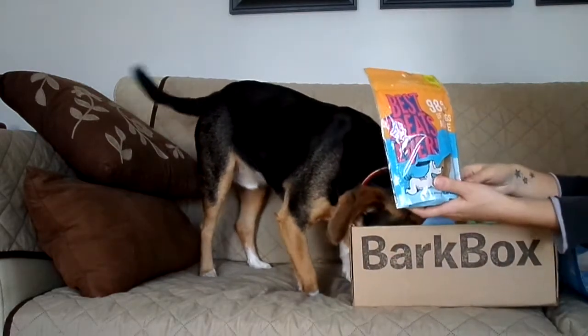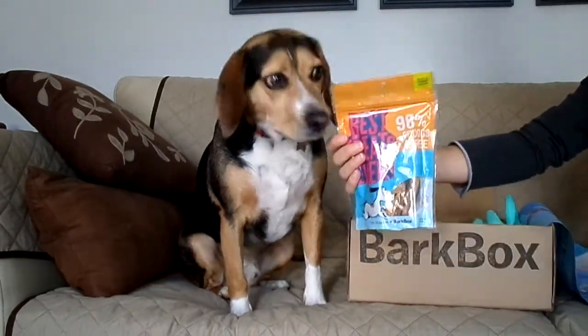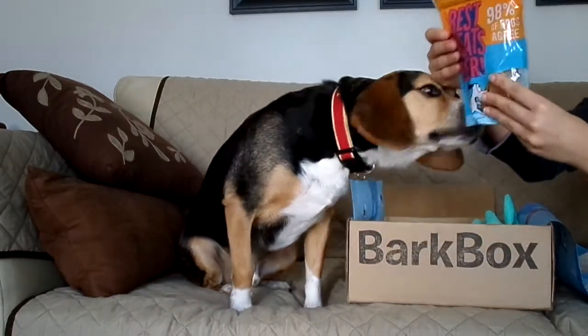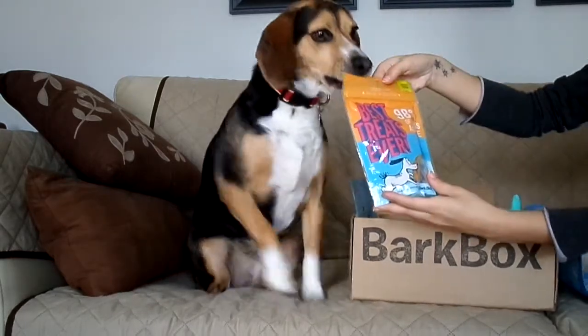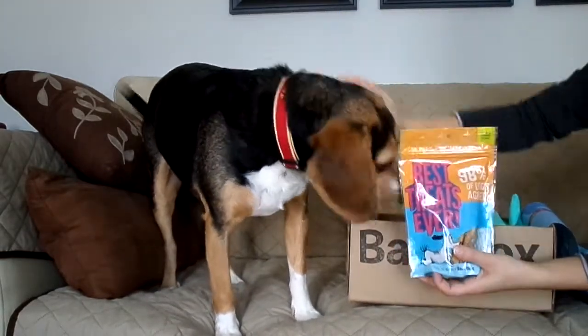Snoopy, do you agree? Do you want these treats? These are healthy, soft treats for dogs — all natural. I think you like them. It is duck and turkey strips. I'll give it to you later, okay. Sit down.